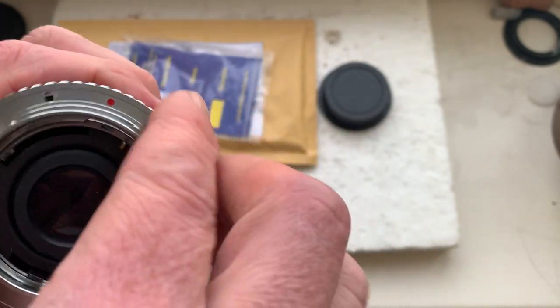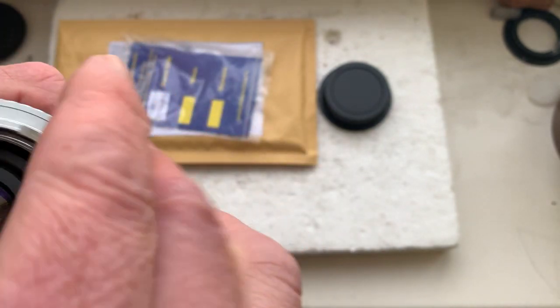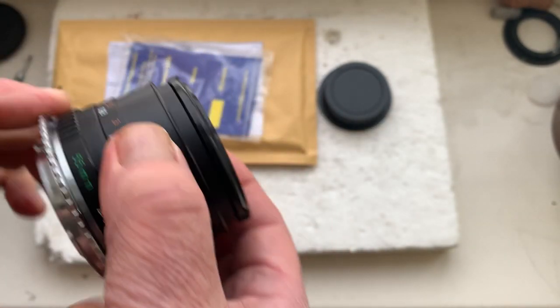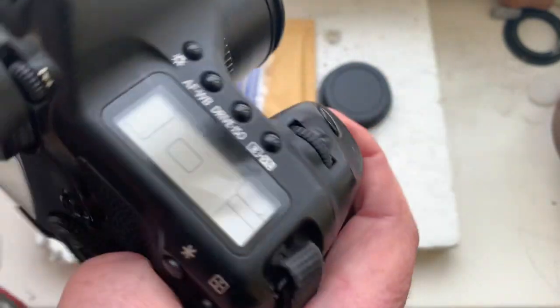Installing adapter. Installing lens with adapter into the camera.